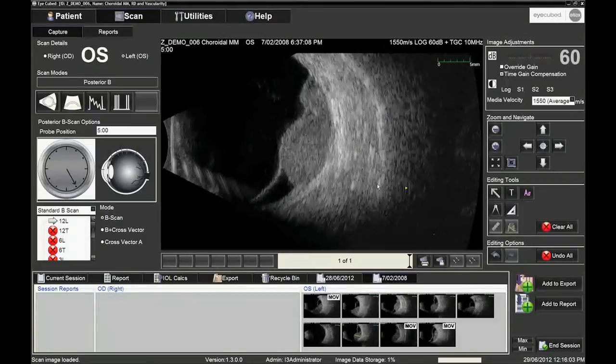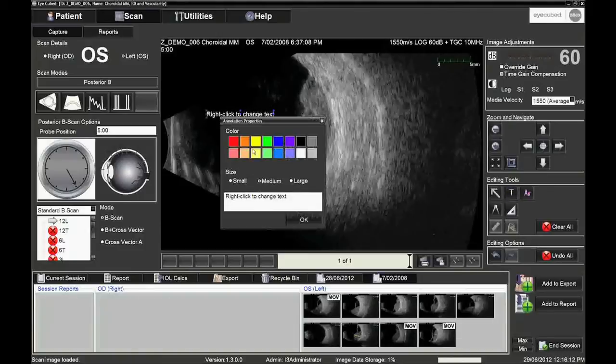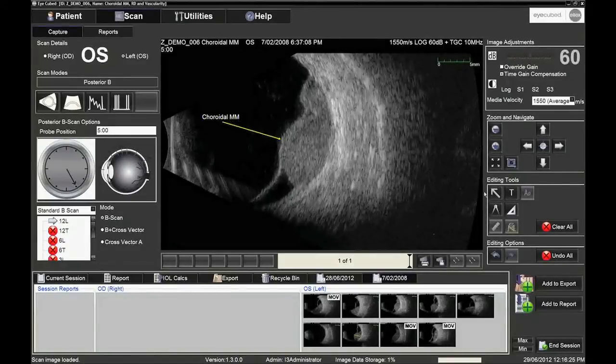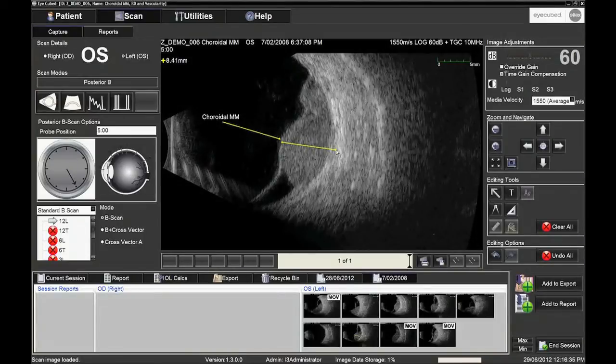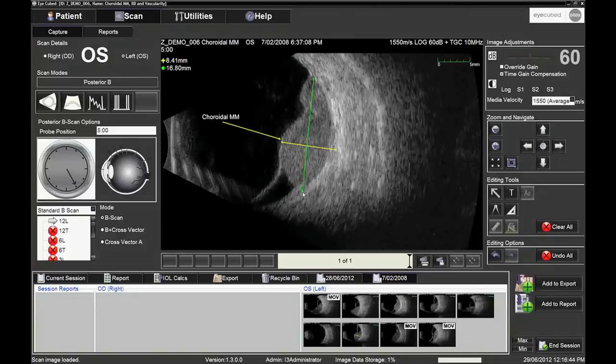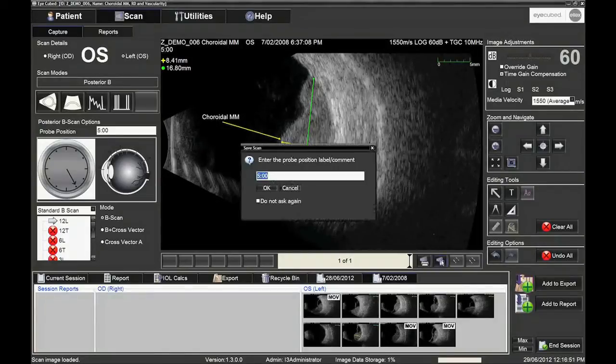Other editing tools are available on the B-mode image. It is possible to position arrows and text boxes for educational or referral purposes, and to measure distances and angles on the frozen picture. To save an image, the operator simply clicks on the second pictogram in the bar at the bottom right of the screen. If the protocol function is used, the image will be labelled automatically with the probe position. If not, the probe position can be entered by clicking on the appropriate pictograms or typed in manually.